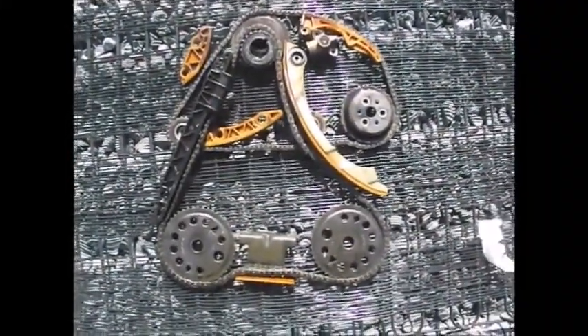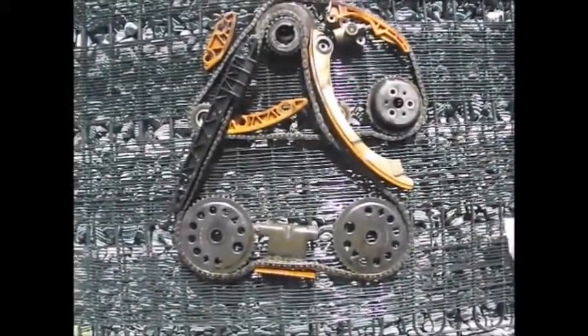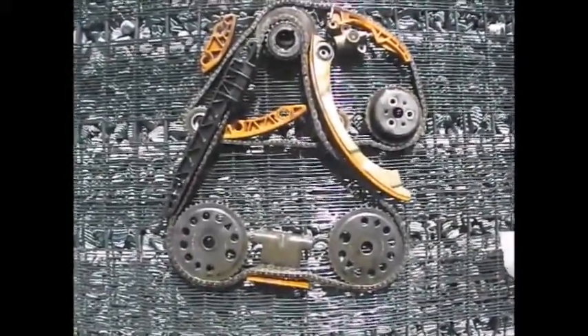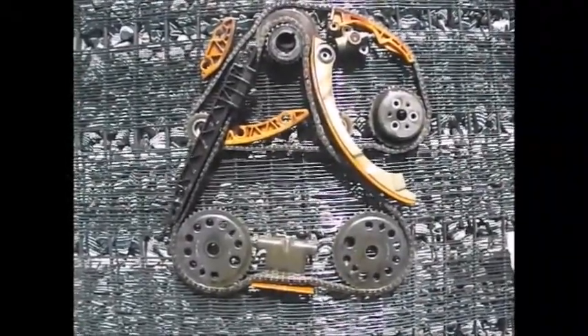2.2 liter Ecotec GM engine. This is all the timing, all the chains, all the guides to the whole complete engine.